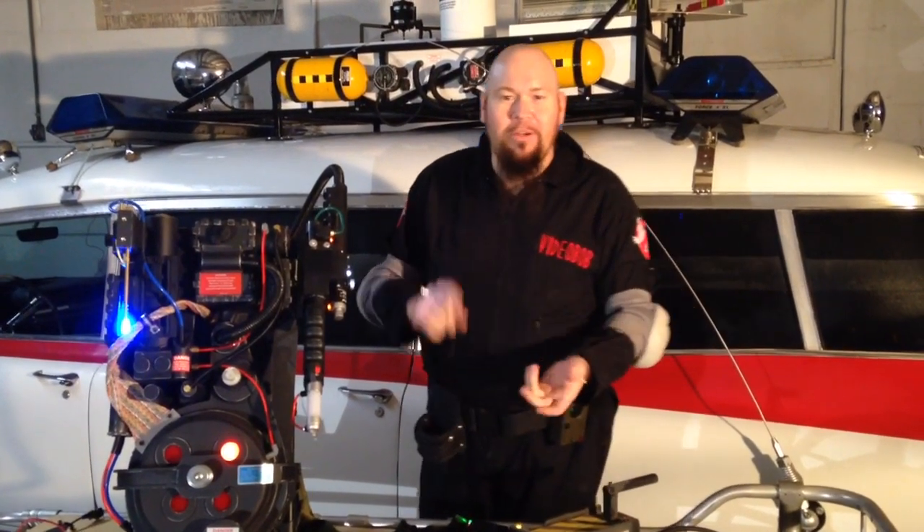I'm Bob. Check us out on Facebook, Twitter, email. Just Google Bob's Prop Shop and you'll find us — anything you could ever dream of from the 80s. Thanks for checking out my video. This is our new 2014 pack. I'm Video Bob and I'm ready to believe you.